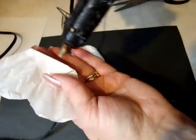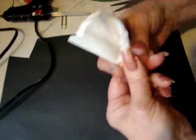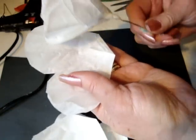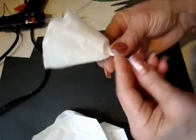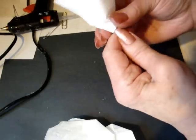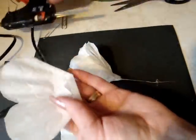Continue with the remainder of the petals. Fold the remaining petals up approximately half an inch. Apply some hot glue, attach your petals, and pinch and crimp. Keep them all lined up.